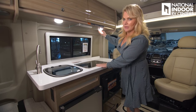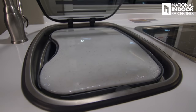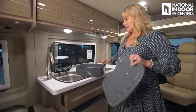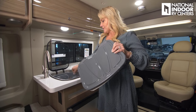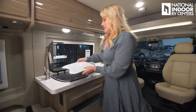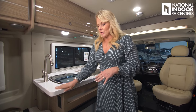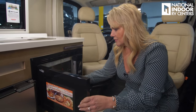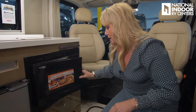Underneath the cabinets we have push-button LED lights. We've got a nice big sink with a cover, a cutting board inside, and even a lid. There's also a little drying rack. The big stainless steel sink has a nice residential faucet and a Corian countertop — very high end. Then we have our convection microwave oven. Customers actually bake bread in these — you can really do baked goods, chicken, lots of fun things.